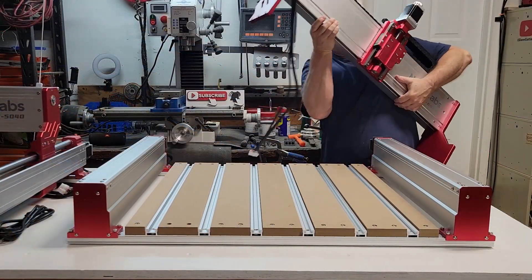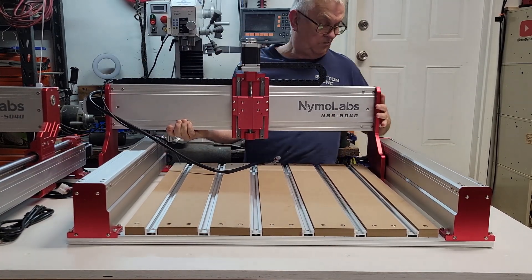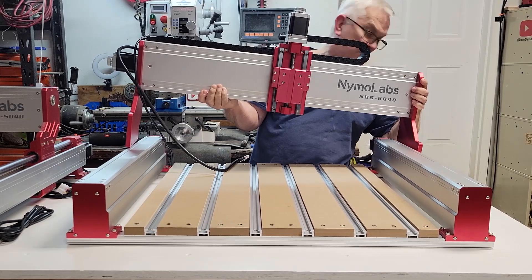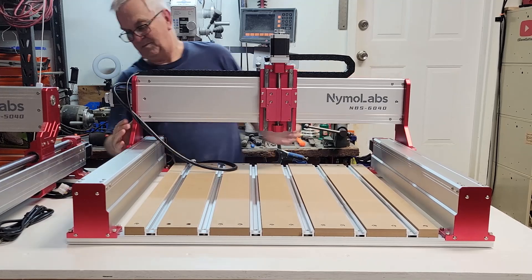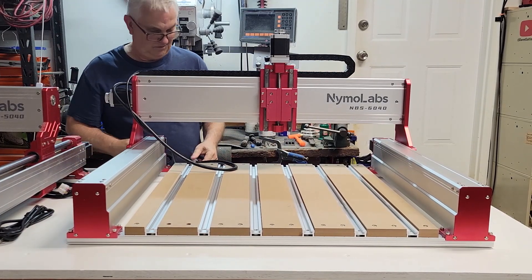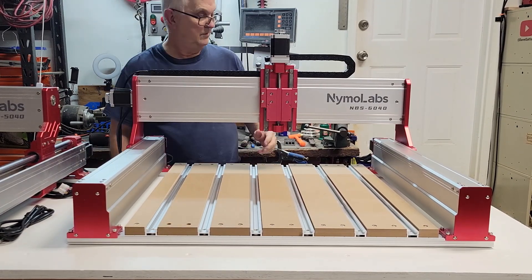Now it's time to install the XZ module, and let me tell you this thing is heavy, so get some help if you can — it will be a lot easier than what you see me doing here. I used the knob on the X-axis stepper motor to move the Z-axis to the center to help balance the weight.